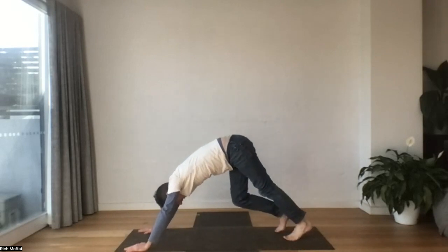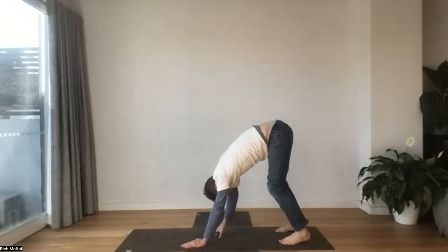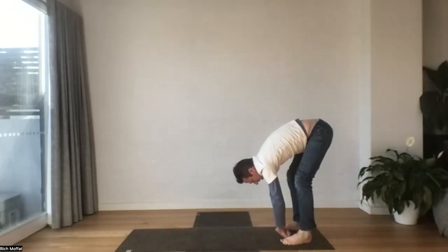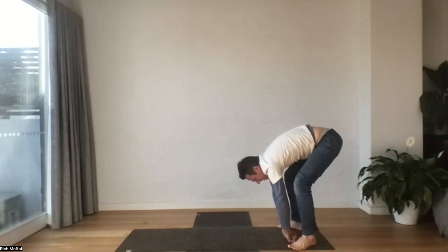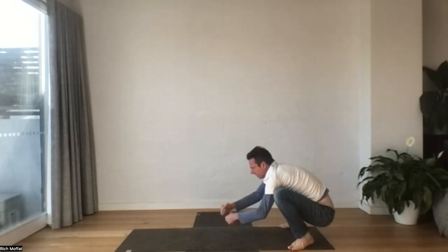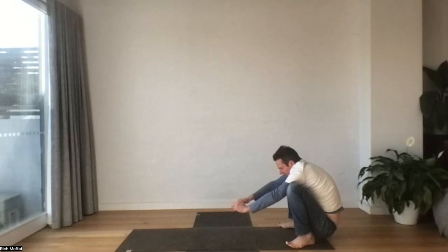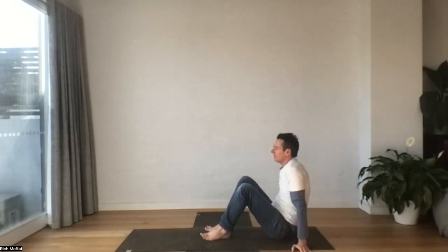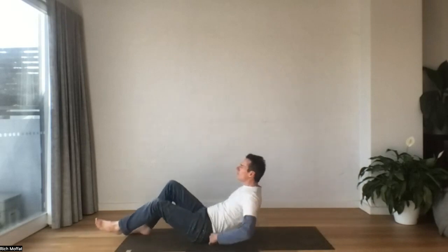This time we're going to walk the hands back towards the feet. And we'll sigh out, come down into one last squat. Drop the tailbone down, sink into it. Maybe hands come to heart center. And then when you're ready, just drop down. We're going to come down onto our mat, all the way down.